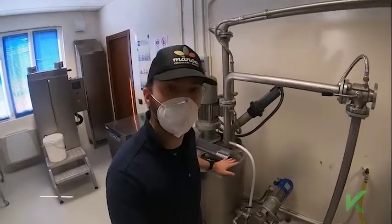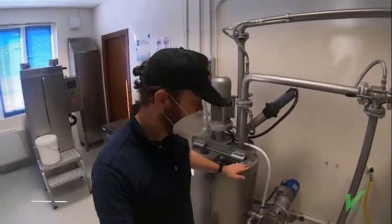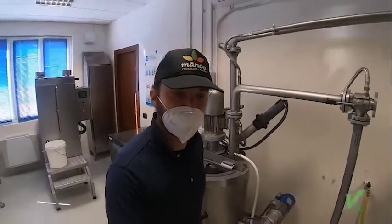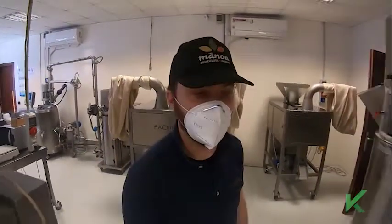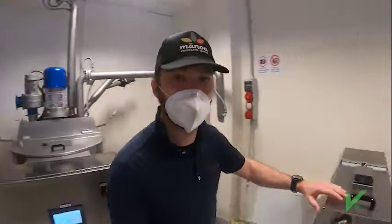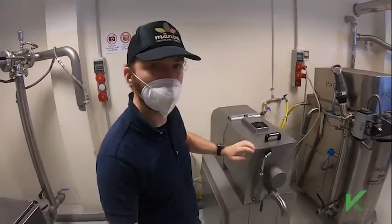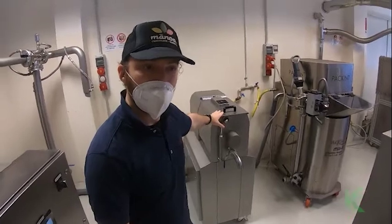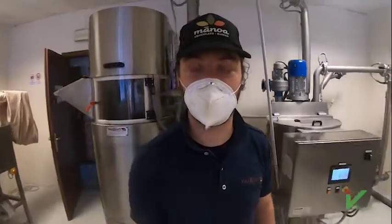Why do we use vertical rotary conches? — this is our smaller model; before we were looking at the 250 kg model. We have tested different technologies when designing our process. We found that horizontal conches — like this small 10 kg prototype of a horizontal conch — are really good at flavor development. We do manufacture horizontal conches. But we found that the reduction of viscosity is either absent or much, much slower.